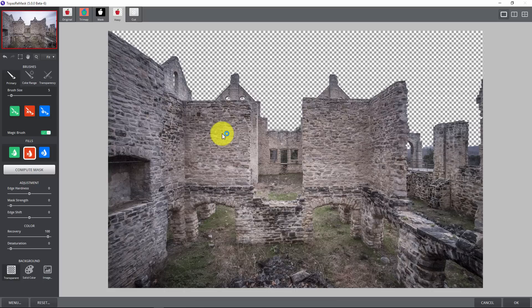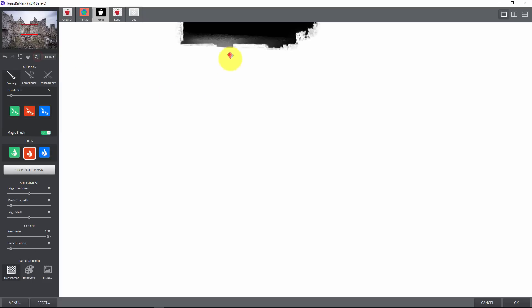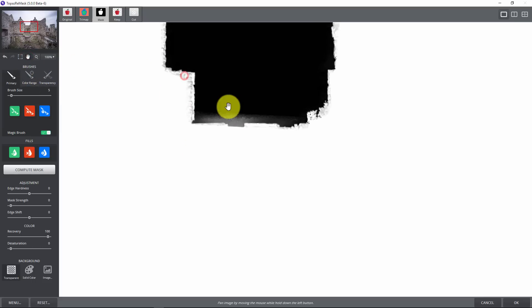Once I do that, Remask runs through its algorithm and creates what looks like the perfect mask. You'll see transparency squares behind the subject, telling you there's nothing back there. I like to click the mask button to make sure my mask is good. You might see little gray areas — what I call sprites — that Remask didn't quite compute correctly. I'll just paint red just outside those areas to fix them, and use green on areas like the bricks that should be kept, clicking and dragging to fill those in.